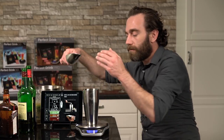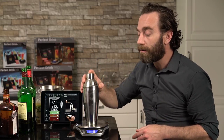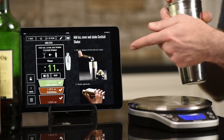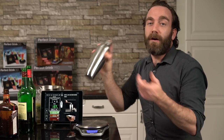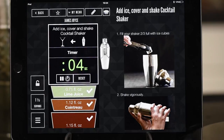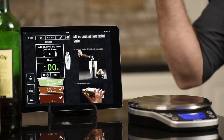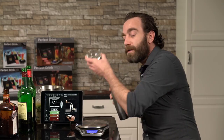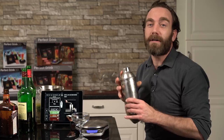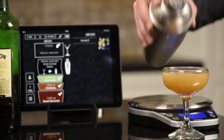So add a little ice, like so. Top goes on the shaker — hard to shake without the top. Pull it off, the timer automatically starts, and I just shake away, making witty banter with my guests. Three, two, one — and we're done. Just that simple. Top comes off. We tell you what glass to use, what garnishes to use. Again, absolutely no guesswork. And I have a perfect James Joyce every single time.